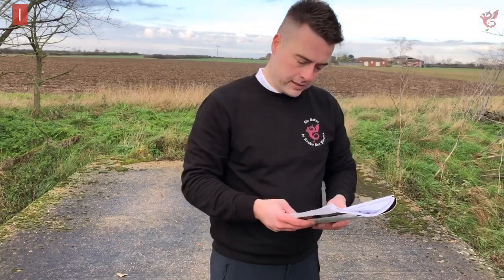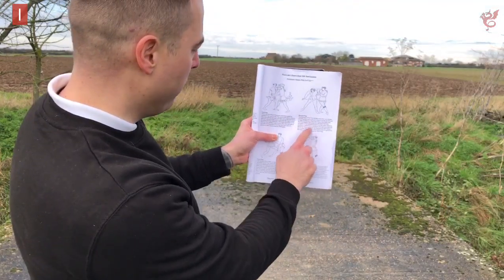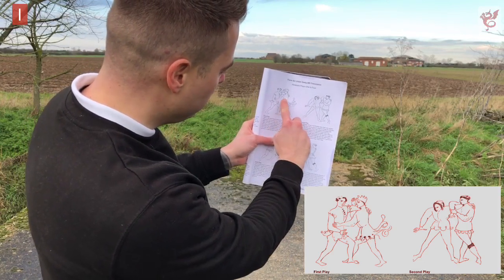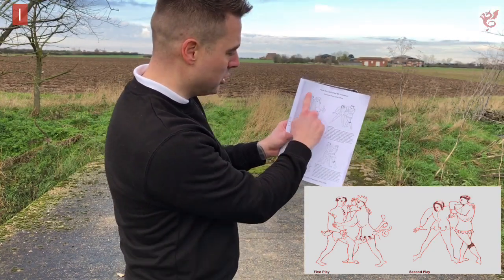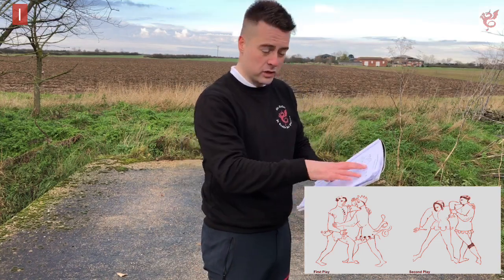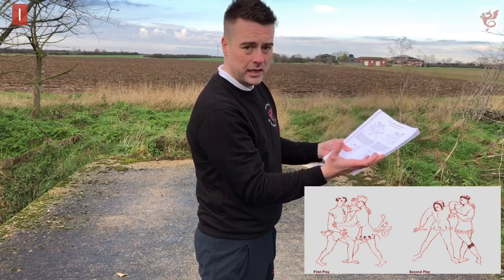The first technique we'll look at today is predominantly the second play of Aberatsari. What you can see here is a follow-up from the first play where the person has made a high grab around the neck and looked to shoot the right arm in towards the hip. You're denying access to your hip and dealing with the high arm. This could have happened after a bunch of strikes or from already being at grappling distance.